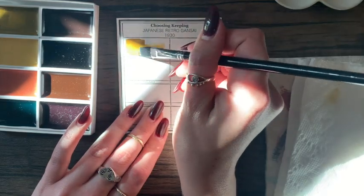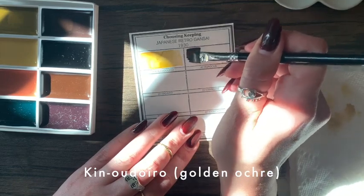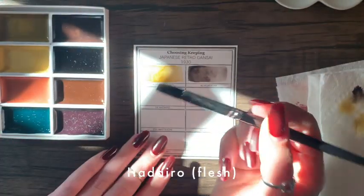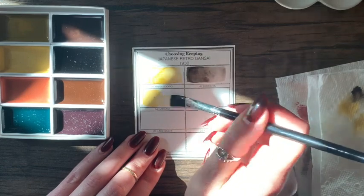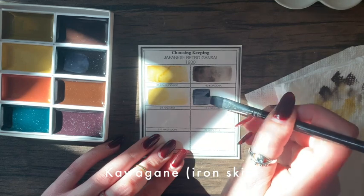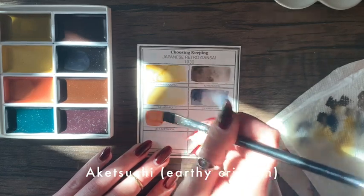On the Choosing Keeping website they have what they call a color breakdown. The first color is golden ochre — definitely a color I use a lot when painting, it's the base of most skin tones I mix. The next is black tea, which is a nice dark rich blackish-brown. Then there's what the website calls flesh, which to me looks like a soft pretty yellow. Next is iron skin, which the website says is inspired by the strong metal used to coat the more flexible interior metal of Japanese swords.